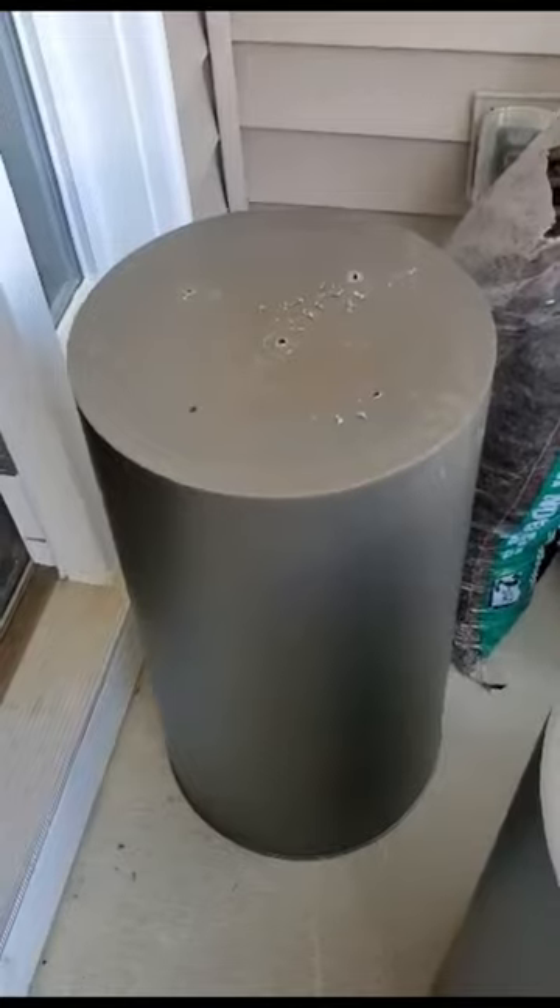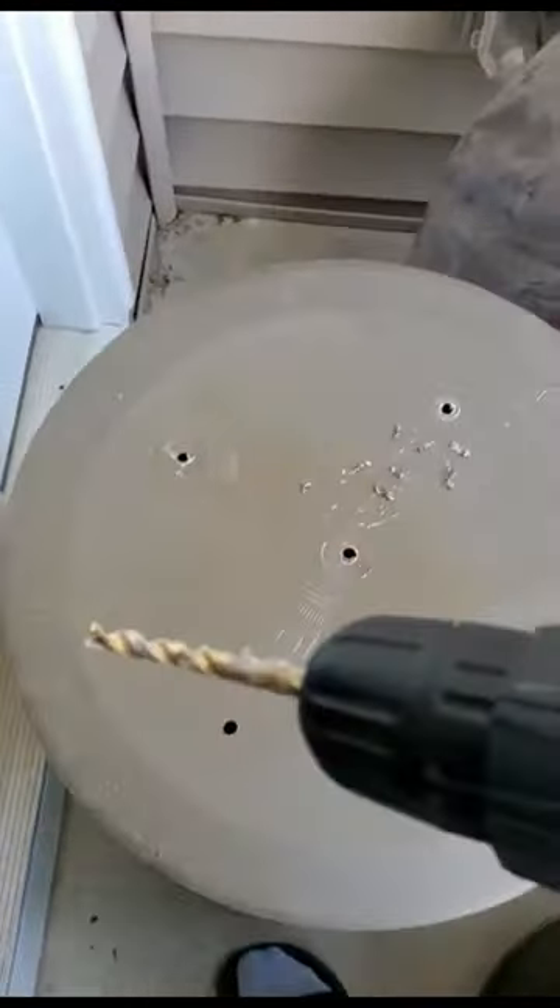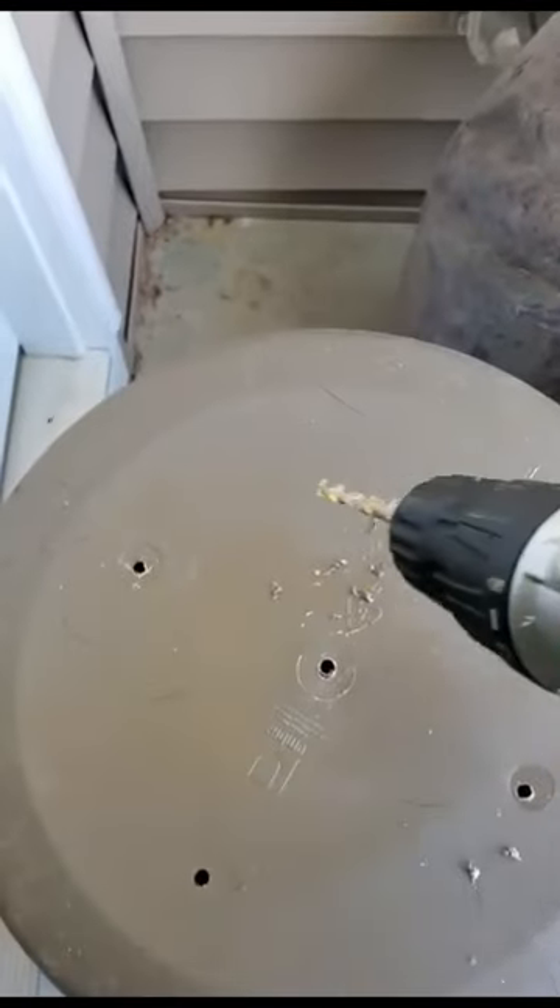The first thing you're going to do is turn that trash can over, and you want to put some drainage holes in the bottom. I just took my drill and drilled five holes in the bottom of the trash can. I did it on both of them.